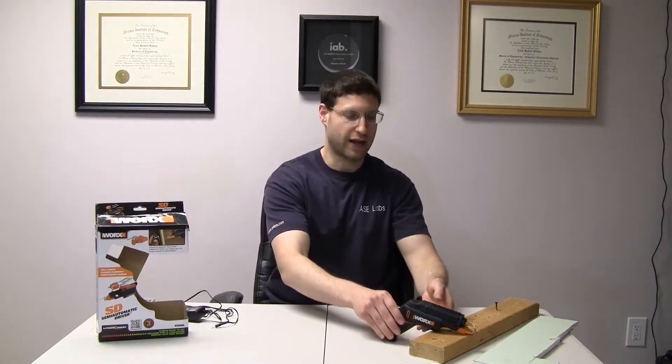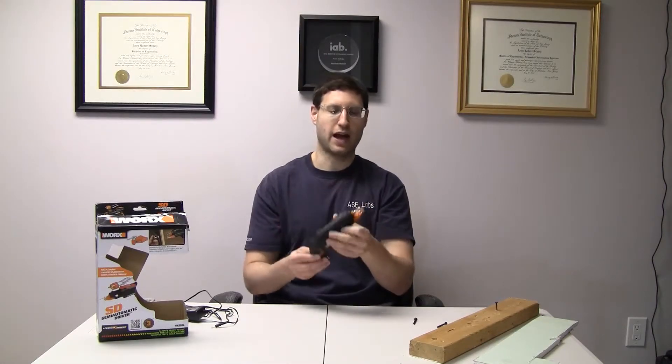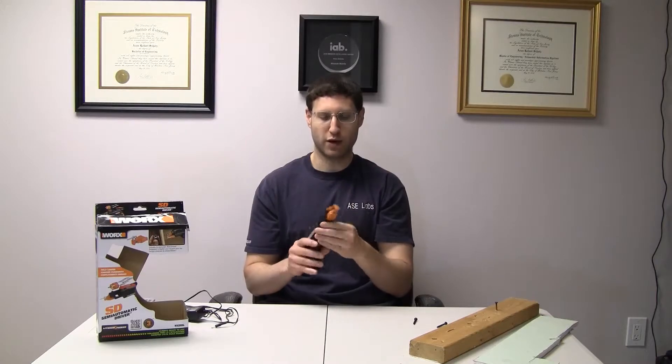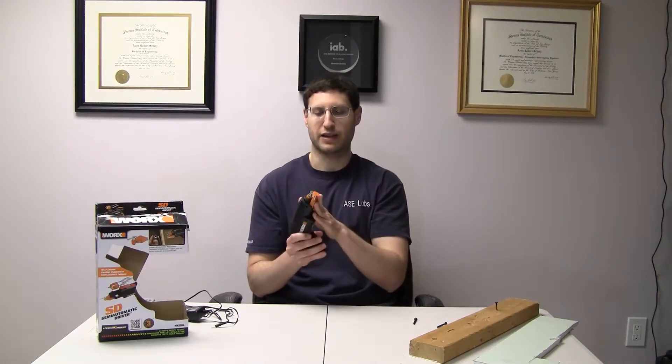So what are we waiting for? Let's get into this review and take a look at the WORX Semi-Automatic Driver. The model is WX255L, and there are two models basically — one that comes with this screw holder right here, which I'll show you in a little bit, and one that doesn't. I suggest getting the screw holder because it's actually pretty useful for the intended use of this.